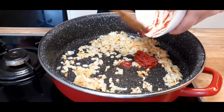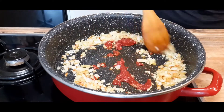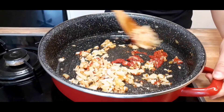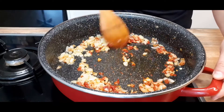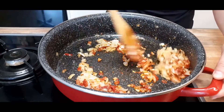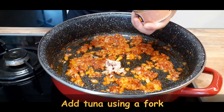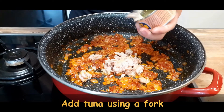The next step is to add tomato paste, stir it just for a little while, and then start adding canned tuna. Use a fork to add tuna because this way you will not pour all of the unnecessary oil into your sauce.